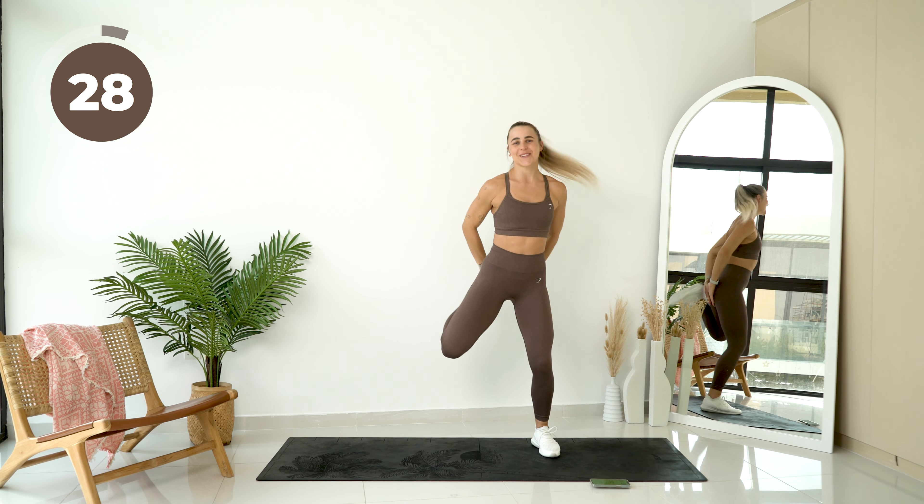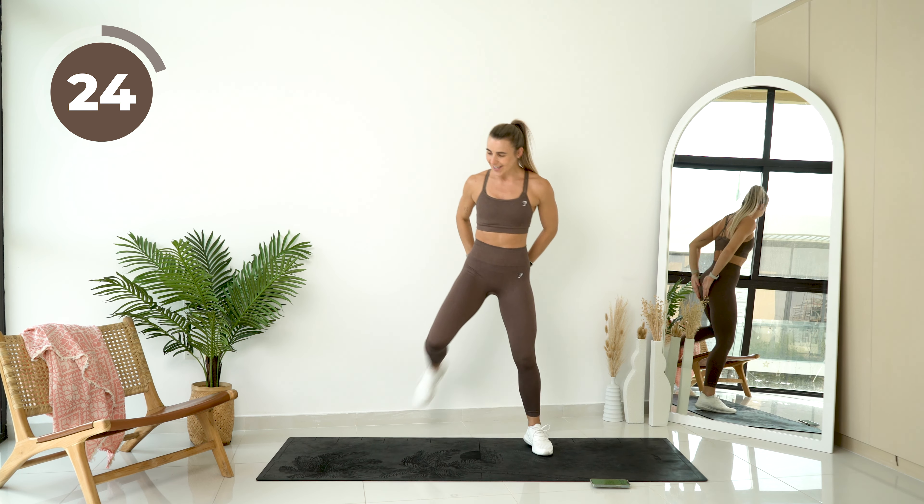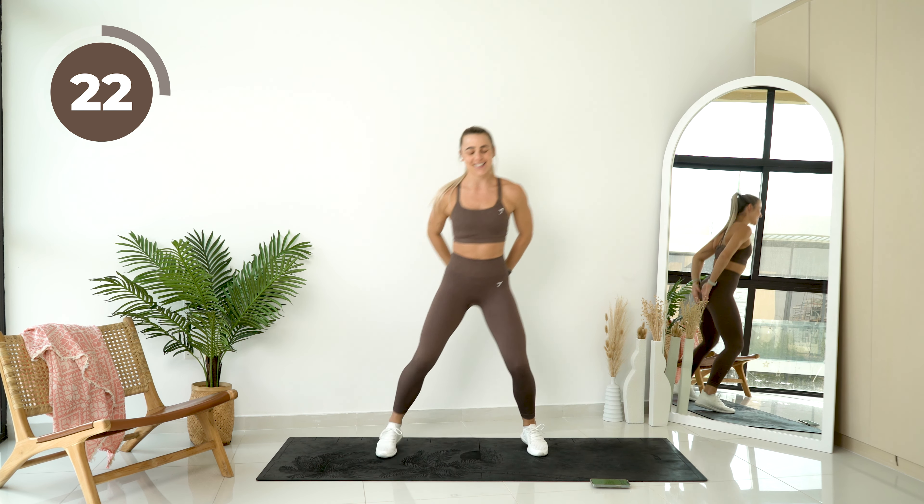Alright, we're going to lift those feet, touching your bum. 30 seconds on every single exercise. We're going to warm our body up. Let's go.